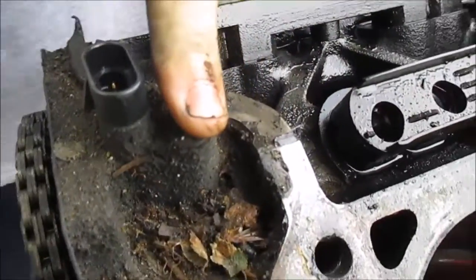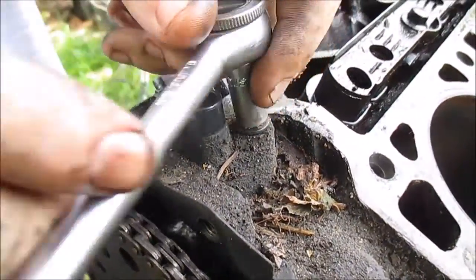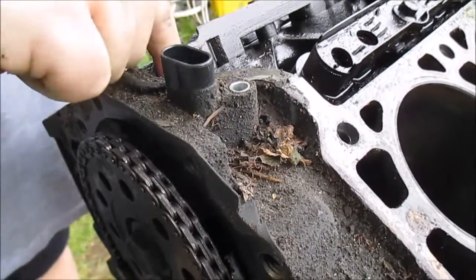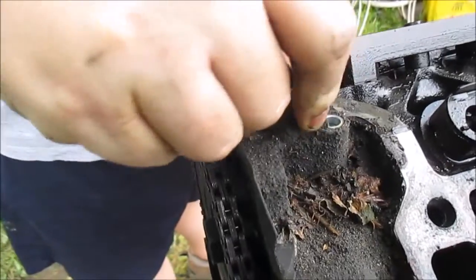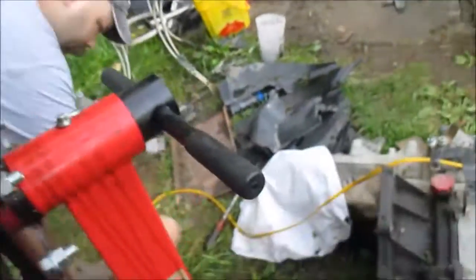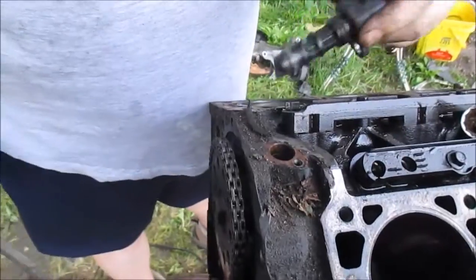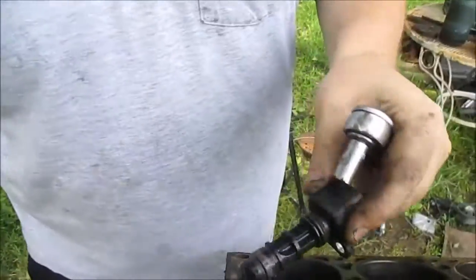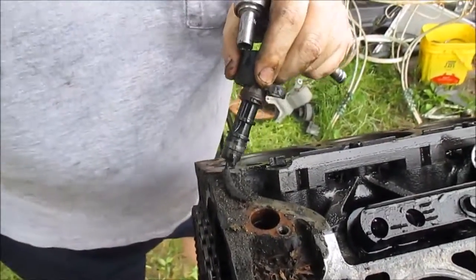Getting ready to take off the camshaft position sensor up top here - it's 8 millimeter. You just grab it and give it a pull, should pull right out. Let me get a screwdriver - just give it a little pull. There's the cam position sensor. I think that's what that is.